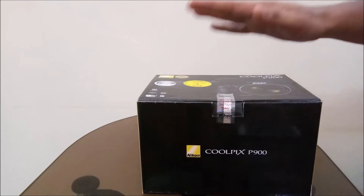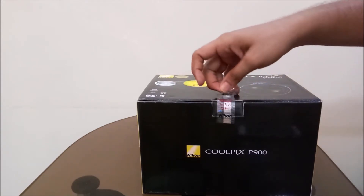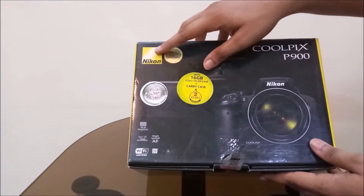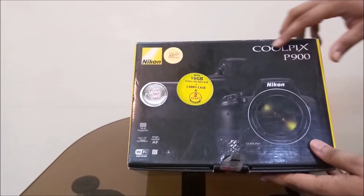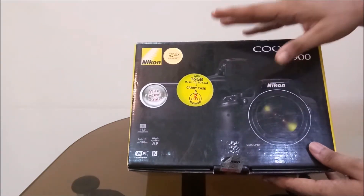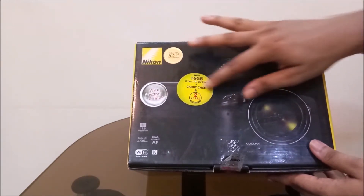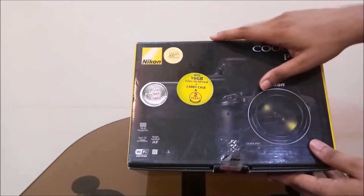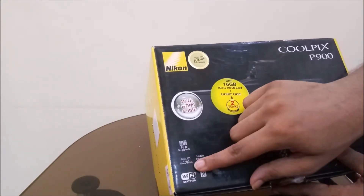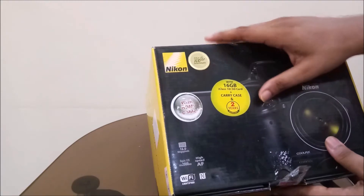Let's move on towards the unboxing of the Nikon Coolpix P900. Before opening this box we need to open this seal right here. You can see the Nikon branding on the left side of the box, and on the right side the model name — Coolpix P900. Nikon has completed 100 years so they're celebrating their 100th anniversary. The box mentions they've provided an HDMI cable, a 16 GB memory card, a carry case, and a two-year warranty. Features listed include a 16 megapixel lens and a 2000mm wide lens.